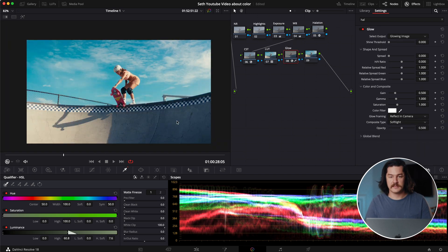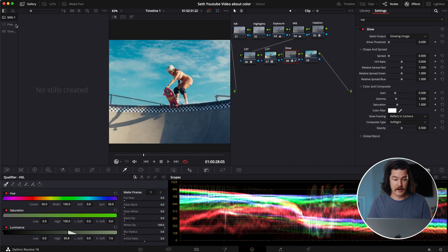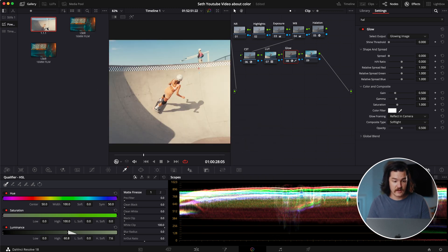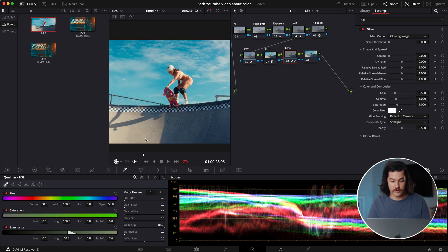Now that we've built this amazing look that fast, I'm going to show you guys how to save this as a power grade. We're going to go to the galleries, go to power grades right there, and right-click to save as still. Now I'm going to show you how we can apply this to some other footage.